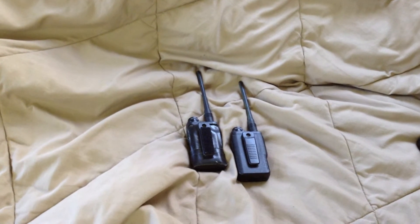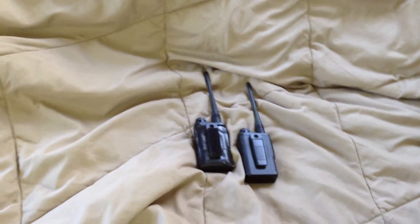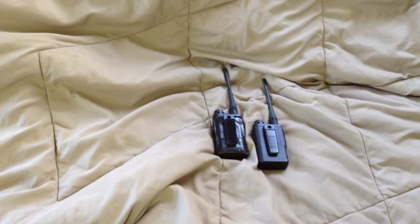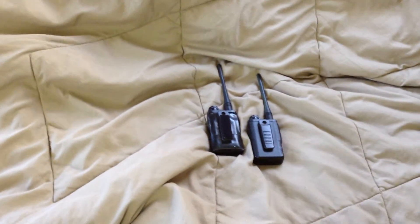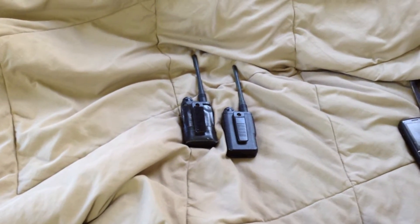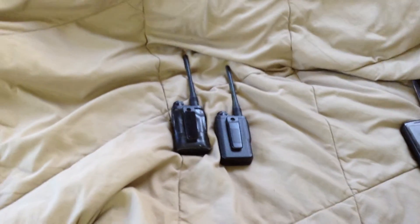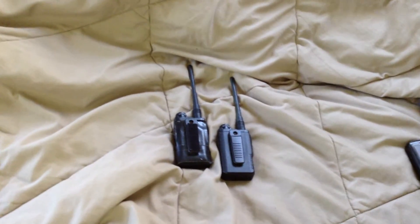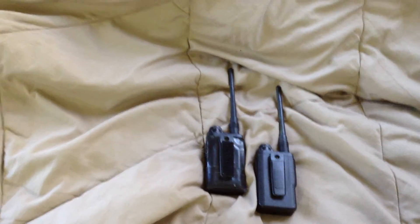For every two radios, try to get one vehicle charger. When they come with a wall-wart charger and you're in a situation where you're handing in a radio and hot-swapping, you keep one charger for yourself and the other one gets handed in with a radio. The people managing those radios only need one charger for every two radios, because half the time those radios are handed out. Keep one charger out just in case — in your vehicle, in your camp, something like that.